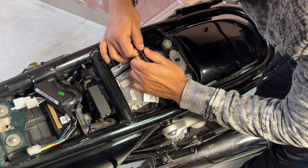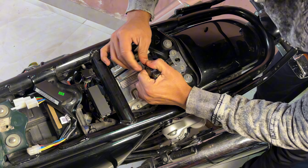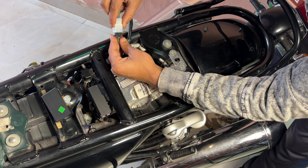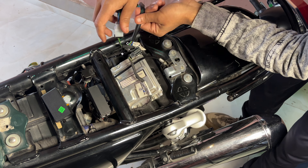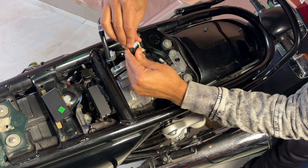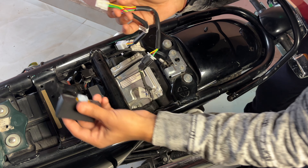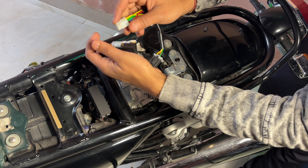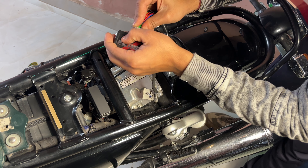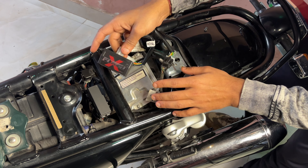We will open it up here. Once we are there in the cargo area, we are going to open it. Then we will attach the FlashX module.